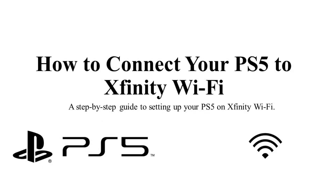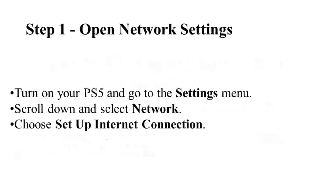How to connect your PlayStation 5 to Xfinity Wi-Fi. Hello guys, welcome back to the channel. In today's video I'm going to show you how to connect your PlayStation 5 to Xfinity Wi-Fi quickly and easily. So let's get started.